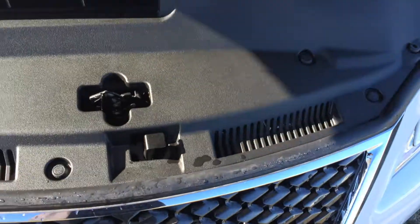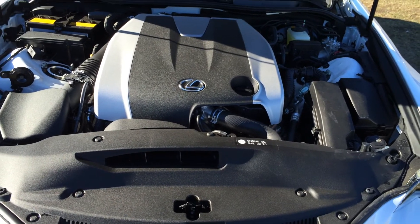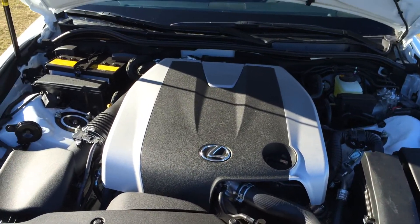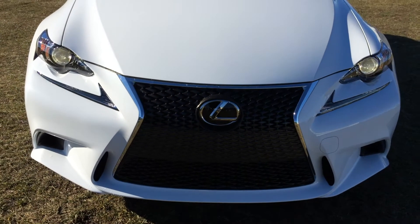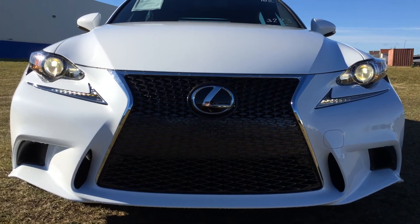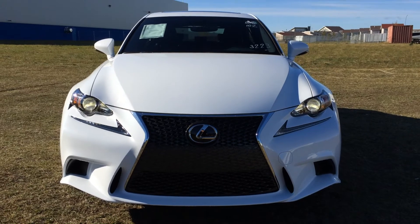6-speed automatic transmission. 3.5-liter V6 engine producing 255 horsepower and 236 pound-feet of torque. Auto-leveling headlamp system. You have your F-Sport front grille and engine block heater, and so much more. Come on down to Lexus of Edmonton and check out all the new 2016 ISs.